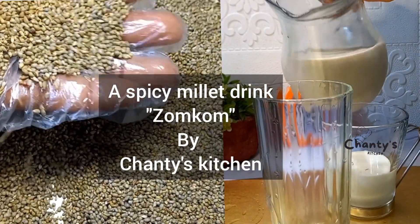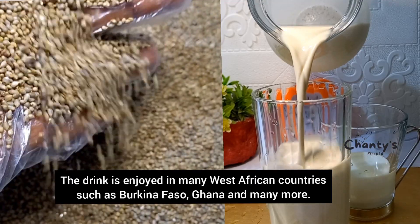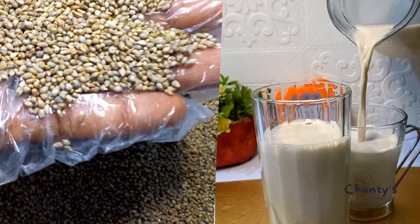We are making a spicy millet drink called Zonkong. The drink is enjoyed in many West African countries such as Ghana, Burkina Faso, and others.